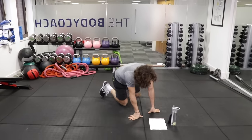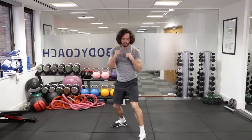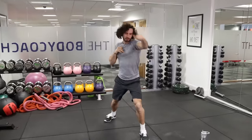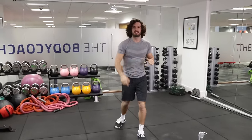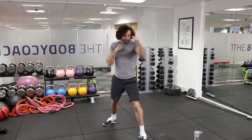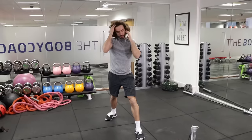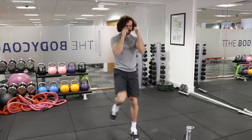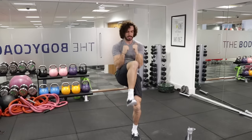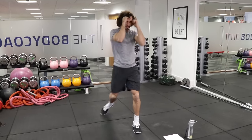Next one, we're going to throw two punches — jab, cross, knee. So nice and quick: jab, cross, knee. Just doing one leg for now; on the second set we'll change legs. So we're going to be doing the right knee first. Jab, cross, right knee. Jab, cross, knee. Jab, cross, knee. Nice and quick.